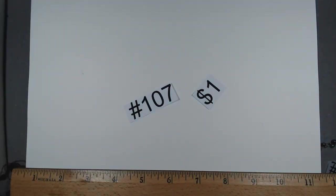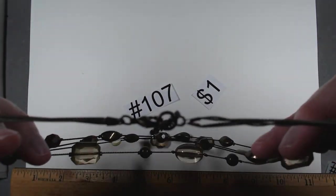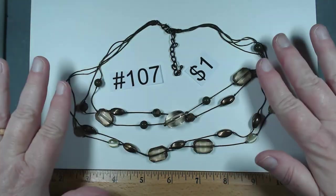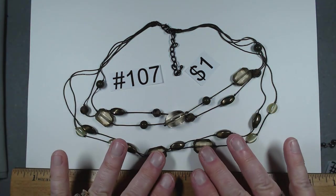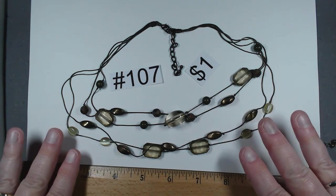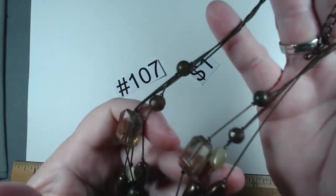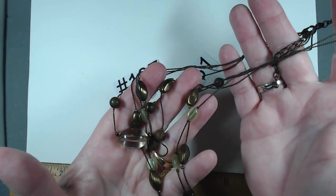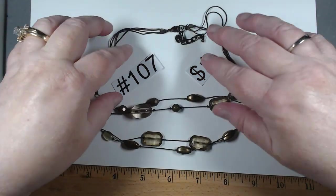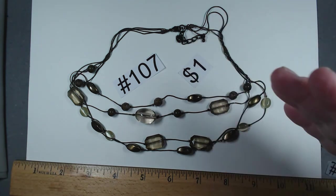Number 107 is a nice little fashion piece, triple or quad strand, antiqued bronze look with acrylic beads and cat's eye green beads, 17 to 19 inches. Very mod looking, very spring and fall — I think this would work for a lot of seasons. A dollar, number 107.